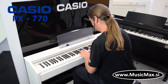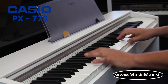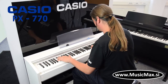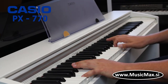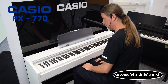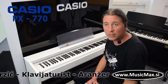I am Kristian Terzić and today we present the Casio PX770 in a white color.